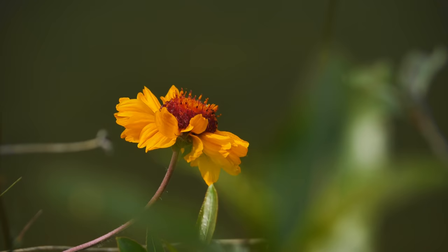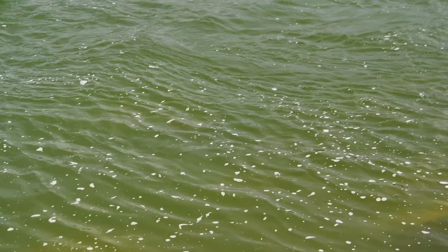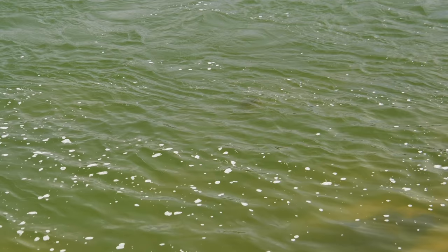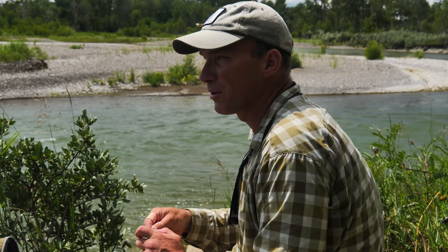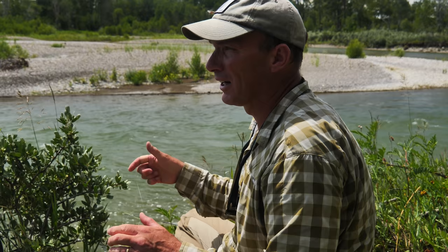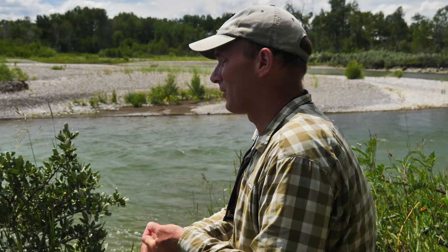Hello everyone. We're out here and it's been a high water spring and early summer. The water levels have come down quite a bit — about 25% in the last three or four days — but visibility is still only about three to four feet. Because of that, there's not lots of fish rising, even though we have mahogany duns, pale morning dun mayflies, a few golden stones, and lime sallies.